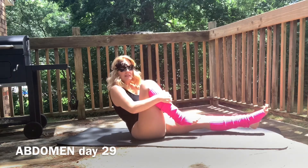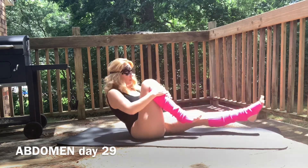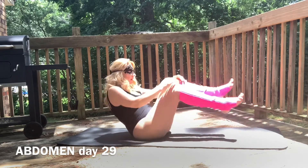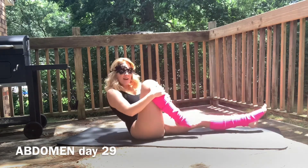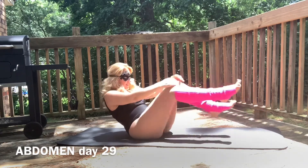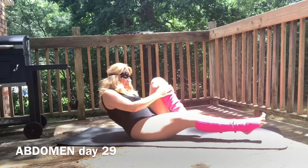All right, here we go. Right knee in, exchange. One, two, three, four, five, six, seven, eight, nine, ten.